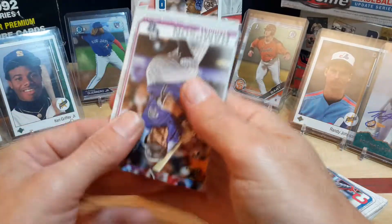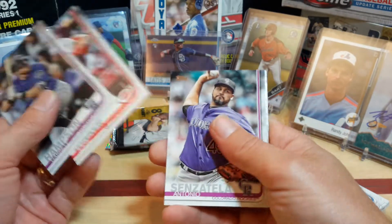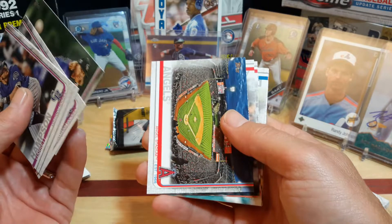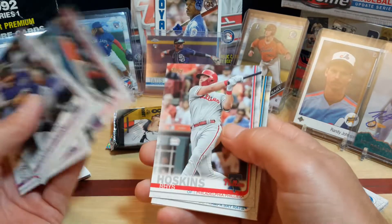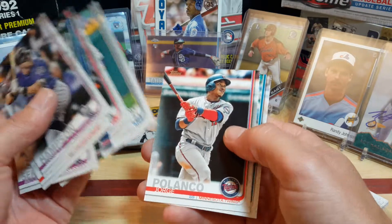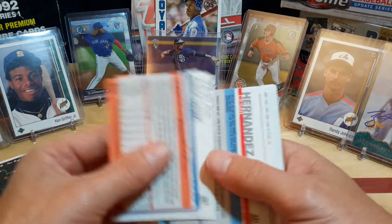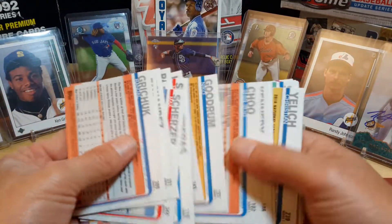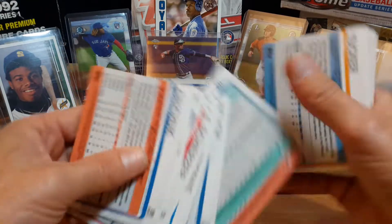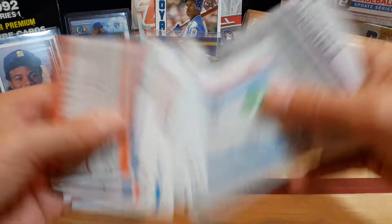Last pack of Series One. Looks like we got some type of parallel in the back — I could be wrong, probably am. Garrett Hampson, Jesse Winker, Antonio Senzatela, John Gray, Angels, Shohei Ohtani, Vindas, Roy Oswalt, Kyle Seager. I don't think any of these was numbered — almost positive none of them was. We'll zip through them real quick. So that's the Topps Series One out of the way. Now we'll get into this Pinnacle.